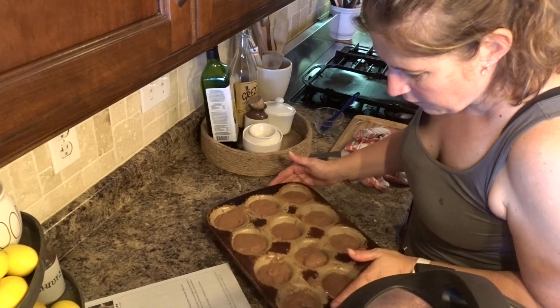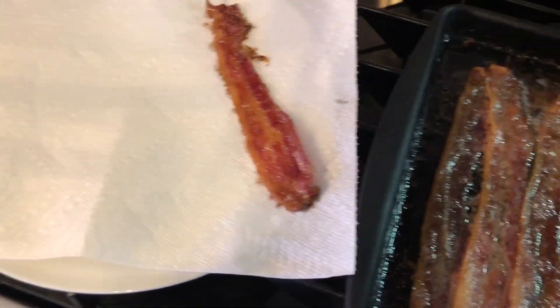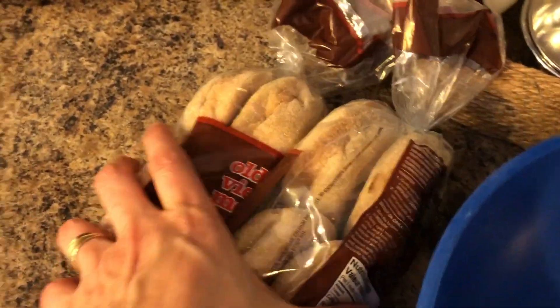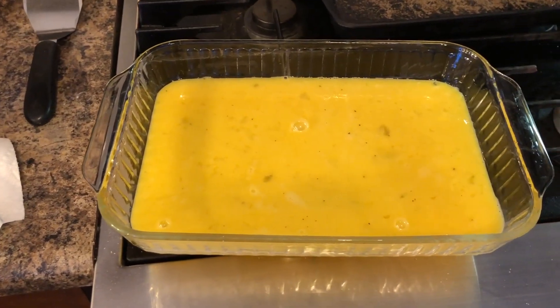The bacon turned out really good. I'm transferring it onto a paper towel so it has a chance to drain a little bit. Before I start making my pancakes and waffles, I will scramble up my eggs and put them in the oven to cook — just to save myself some time. I'm making 12 egg sandwiches so I'll use 12 eggs, scrambled with just salt and pepper. I've oiled my Pyrex dish with some avocado oil, the eggs are ready, so I'm adding them in and putting it in the oven to cook. Now I'm going to start working on my pancakes and waffles.